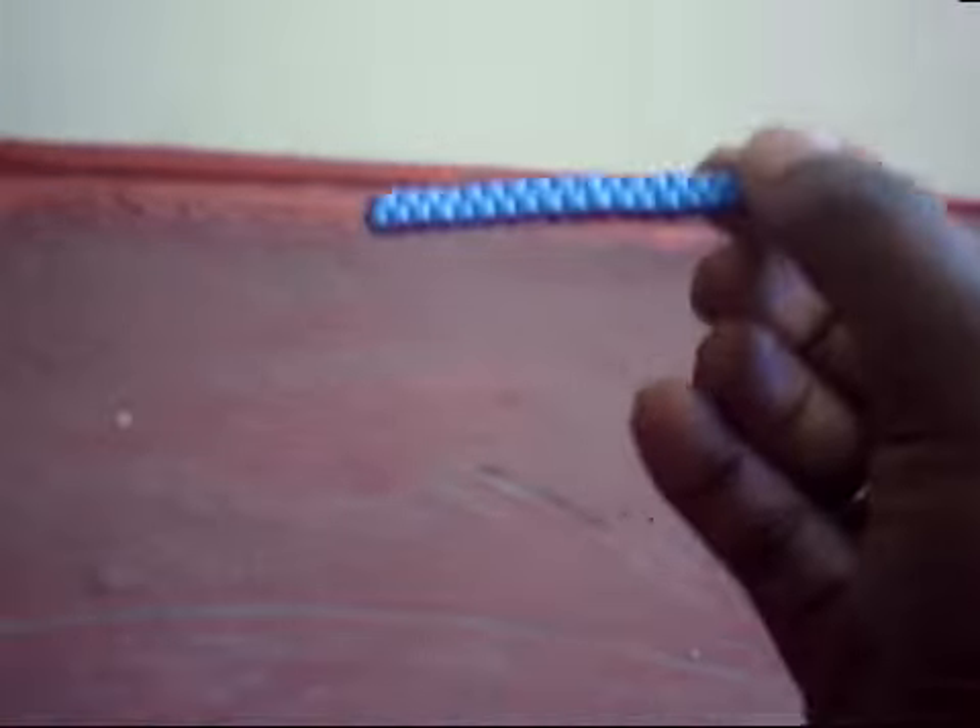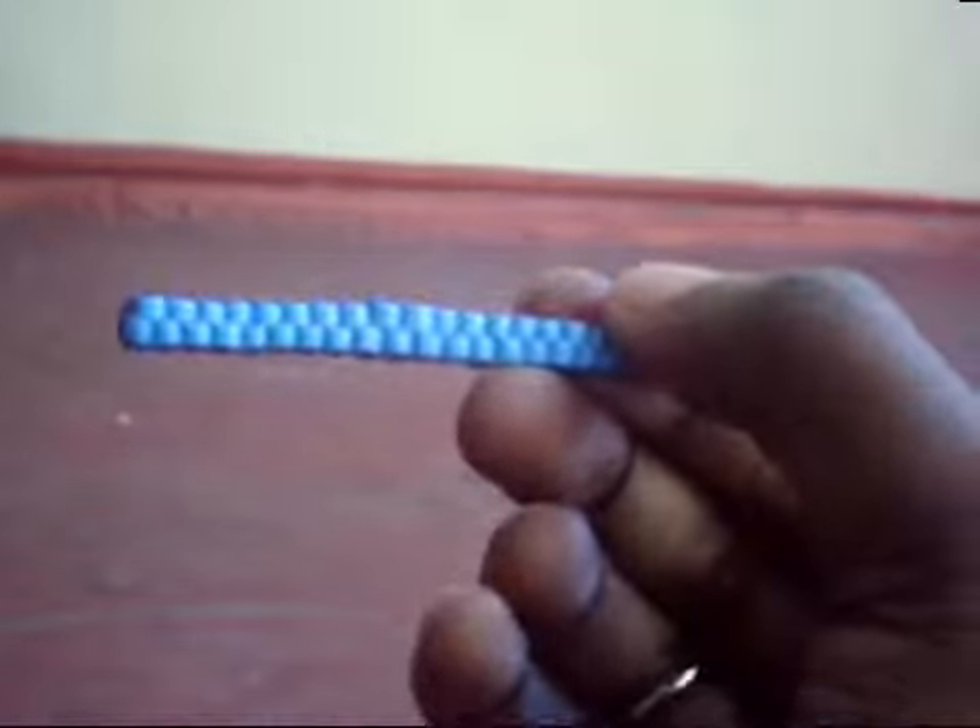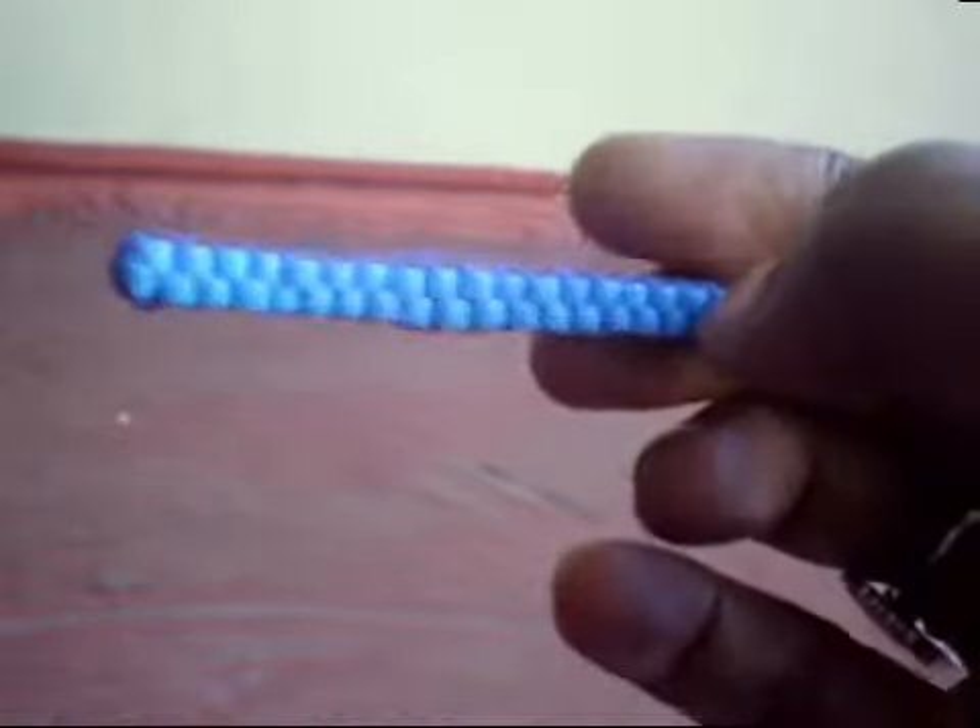Then I have this mini lanyard. It's really small, just a regular box kind, with purple and blue.